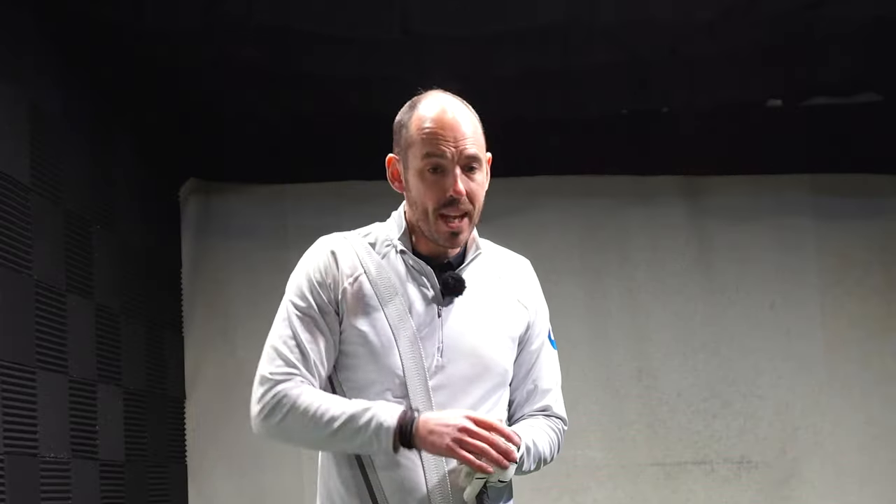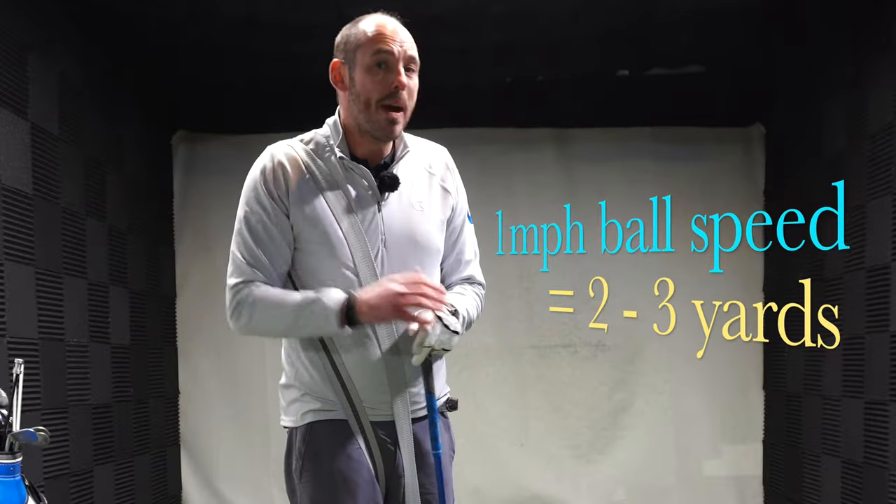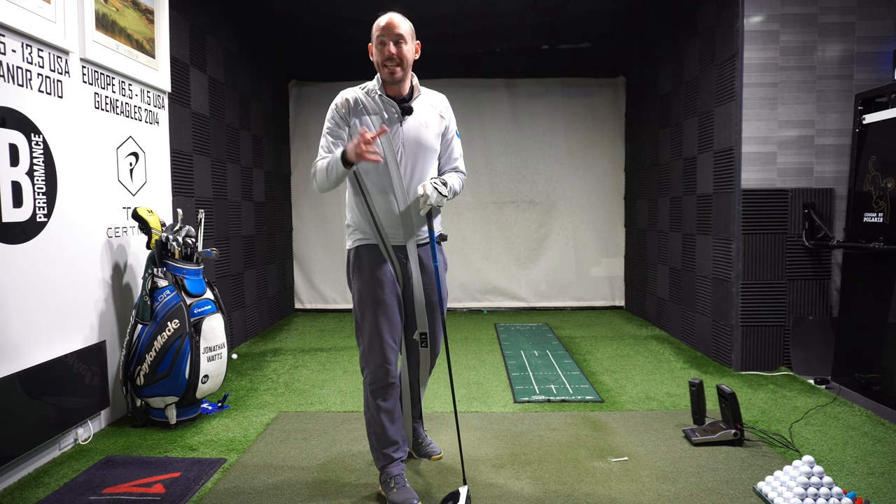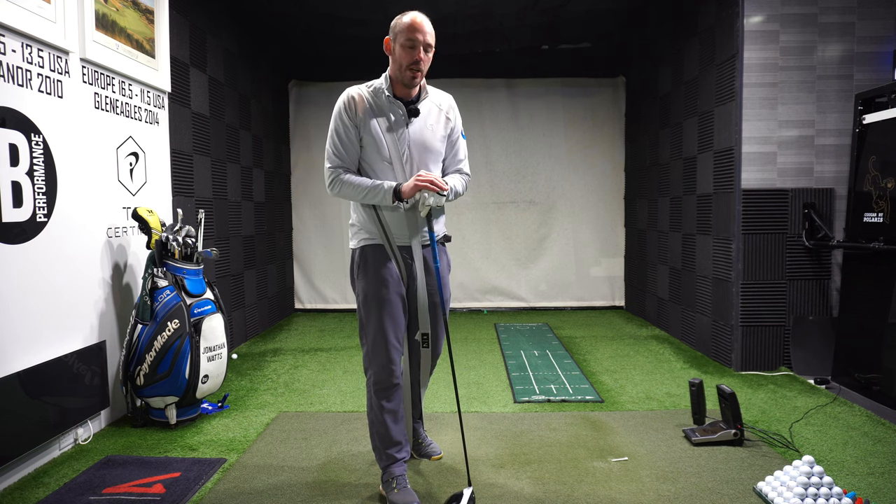If we can gain two to three miles an hour of club speed, we could gain up to five miles an hour ball speed. One mile an hour of ball speed is worth up to about two and a half yards, so it can make a big difference. Obviously it's not quite that simple — we've got to hit it at the right flight — but if we're just talking speed gains, that's the kind of figures we're looking at.